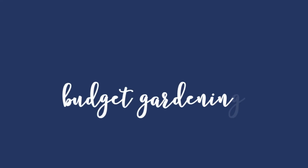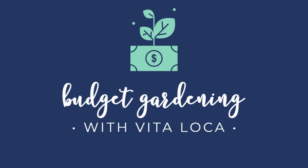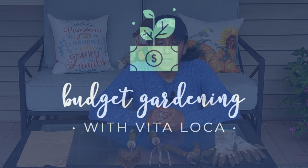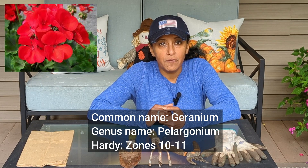Hey budget gardeners, Fida Loca here. Join me today as I show you how to overwinter your geraniums bare root. In this video I'll be talking about how to overwinter geraniums, specifically the annual variety for my area here in zone 5b.